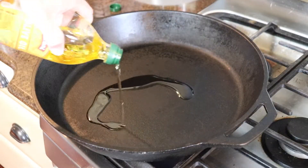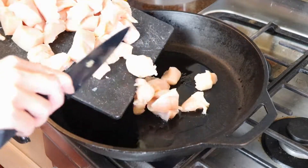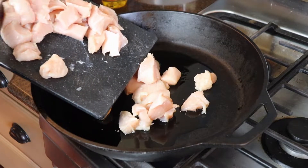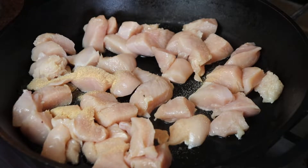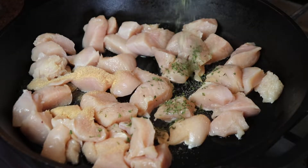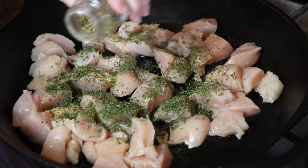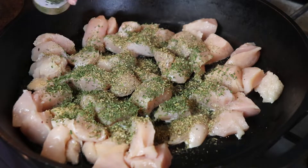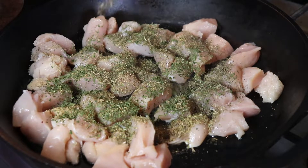While the pasta cooked I preheated my cast iron skillet over about medium-high heat, added a couple tablespoons of olive oil, and then tossed in the cubed chicken. I seasoned the meat with about a half teaspoon each of garlic powder, dried parsley, dried oregano, and dried basil — you could also just use a couple teaspoons of Italian seasoning; I just didn't have any in my pantry. I also sprinkled in a little bit of coarse salt and black pepper.